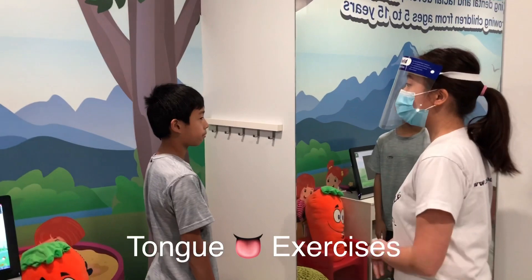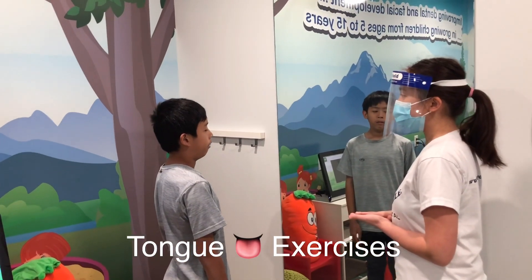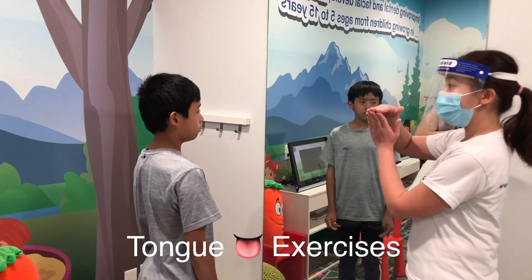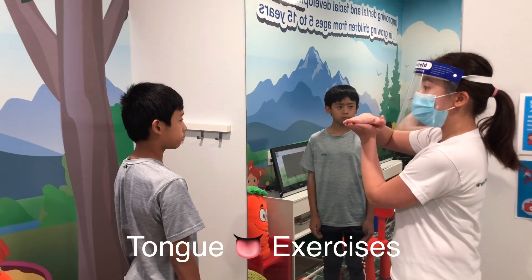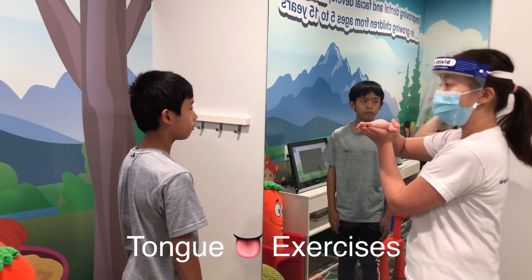This is called the tongue suction hold and stretch. It's also a combination of the tongue resting position and the tongue clicks. But this time, instead of letting go of your tongue, you're just going to place it on the roof of your mouth and hold it in position for as long as you can. The goal for this one is a minimum of 30 seconds, but if you can reach more than 60 seconds that's even better.